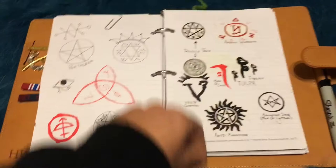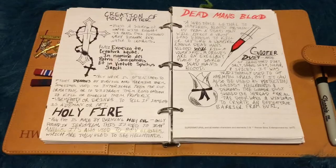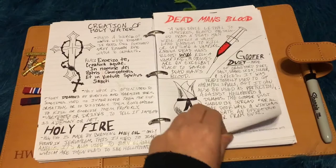Evil hinges. So here's where I really started after the Curse Boxes. I did the Creation of Holy Water, Holy Fire, Dead Man's Blood, Goofy Dust - it's kind of all jumbled in, there's no order to this whatsoever. But we've got Hellhound and Werewolf.